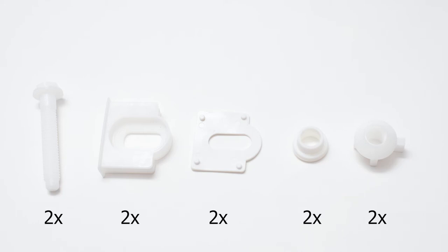Open your toilet seat package and inspect the parts included. You should have two plastic bolts, two mounting trays, two non-skid rubber pads, two never-loosen rubber washers, and two self-aligning nuts.